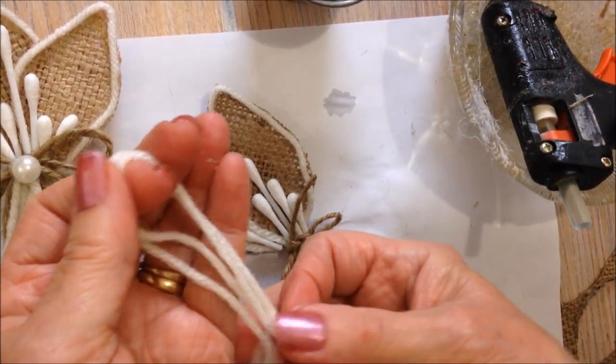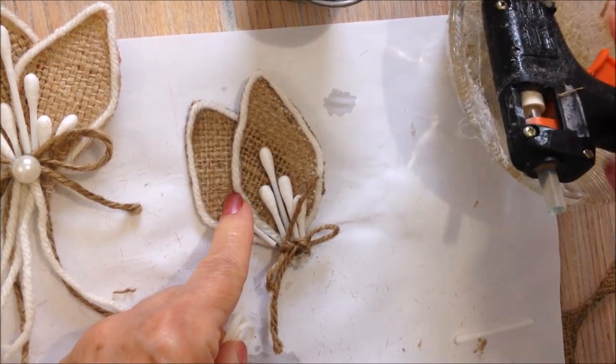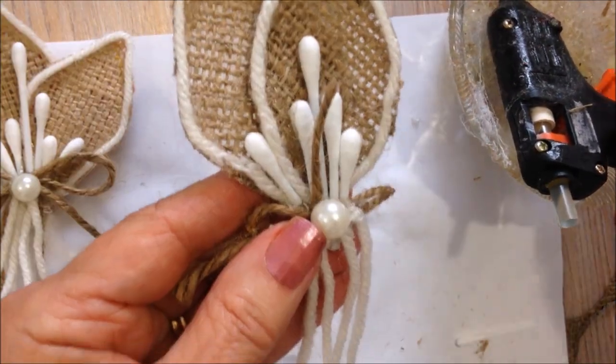We're just going to fold a piece of yarn and glue that right under the bow. And just trim those off evenly and glue on a pearl.